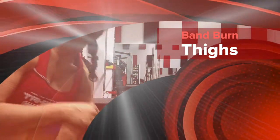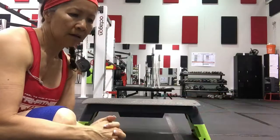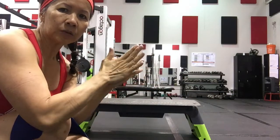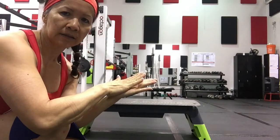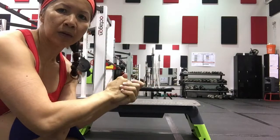Alright guys, the next exercise I'm going to show the band is the lying abductor work — abductor work in the back and on the side. Again, core tight, breathe, and squeeze.